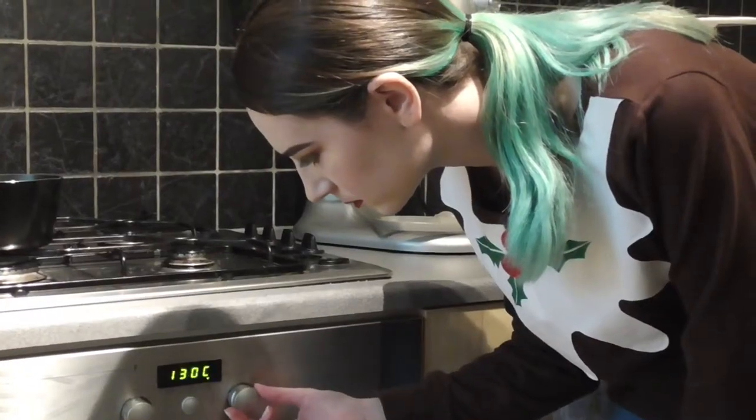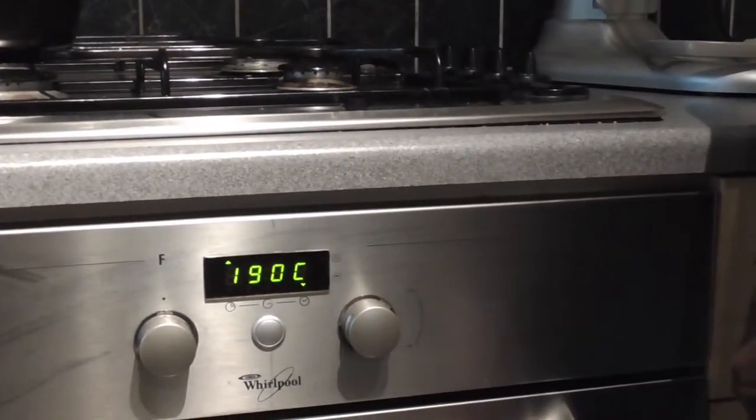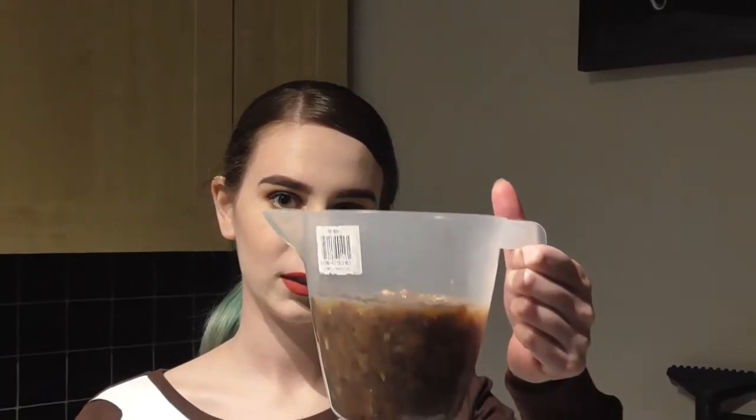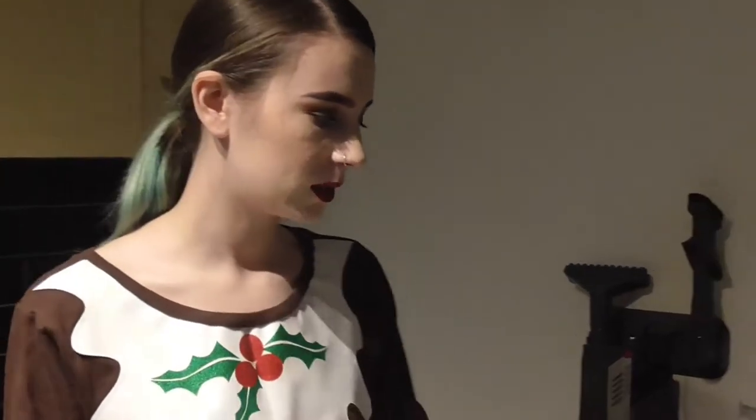Let's get started. The first thing you need to do is preheat your oven to 190 degrees Celsius. Next you want to chop your dates and soak them in some hot water. I'll list the quantities down below for you.